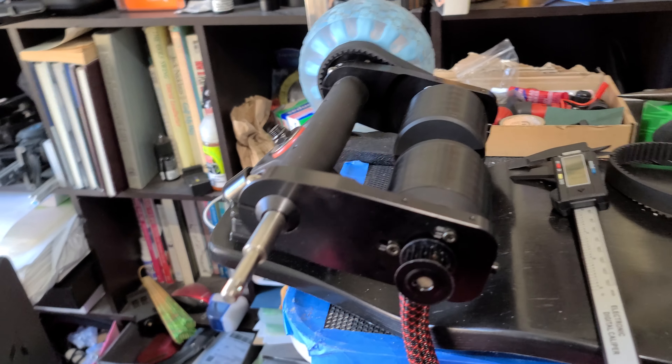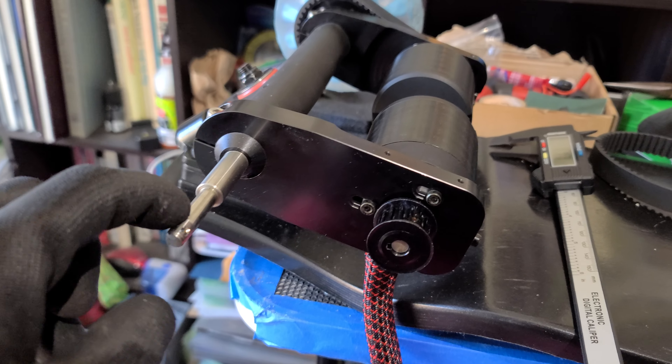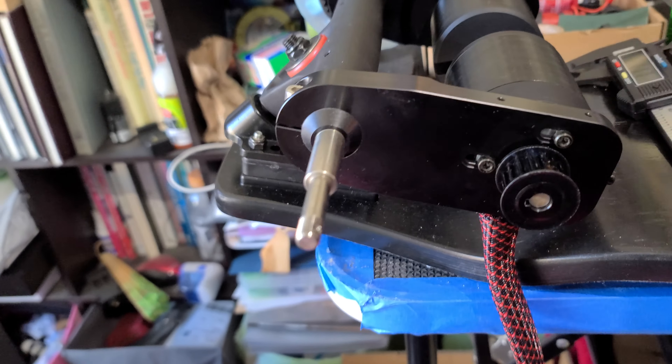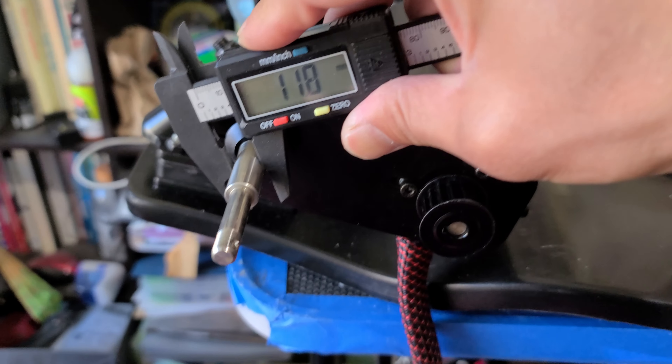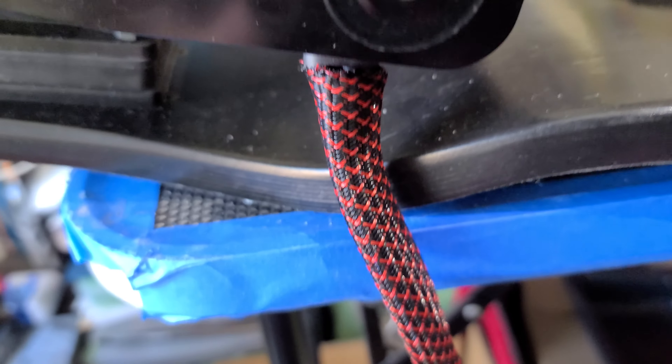Hey guys, I know one of you had a question on whether you could fit all-terrain wheels on the Haggie trucks. I was actually wrong. This is 8 millimeters, and this is 12 millimeters — or 11.8.